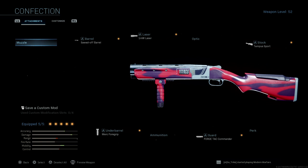Starting with the barrel, we're using the Solid Off barrel — the Confection variant. For the underbarrel we're using the Merc Foregrip, which gives you better mobility and accuracy. For the guard we're using the Forge Tac Commander, and for the stock we're using the Tempest Sport. We're also using the laser — the One Meter Laser — on this 725.